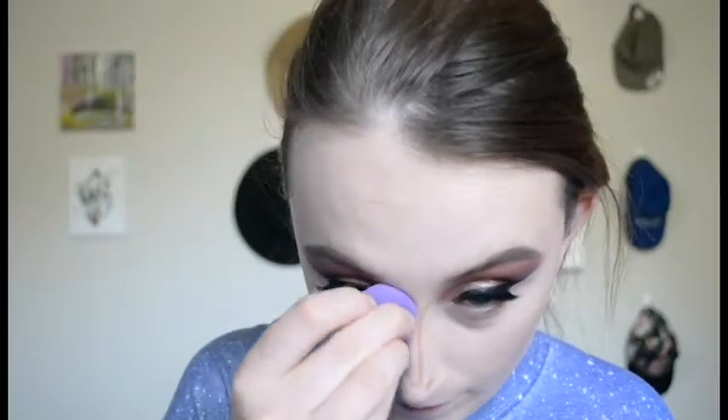I'm using that little sponge just to blend out the nose contour. It's got a tiny flat side which is fantastic for nose contour because it really helps you keep that straight line while still blending it out.